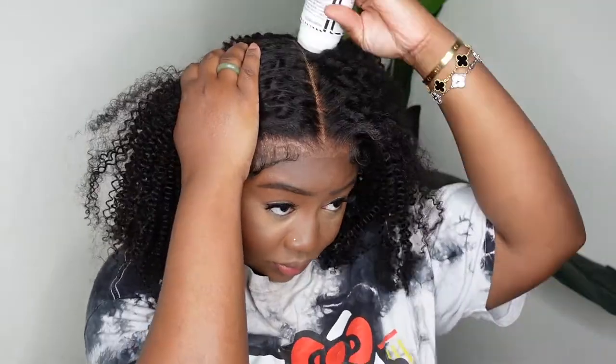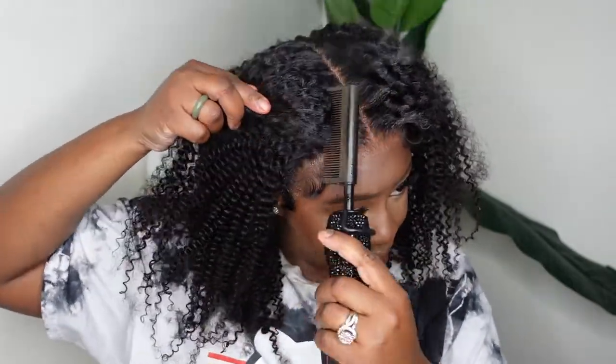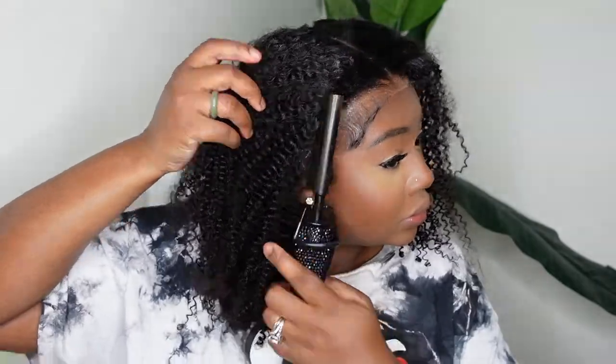Hairline is done, so I'm going to go ahead and set out a center part. Then we're going to do the dynamic duo — that's my wax stick paired with the electric comb, both from my site, linked in the description box.